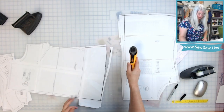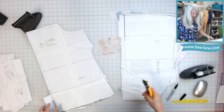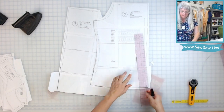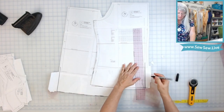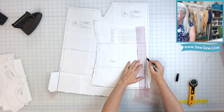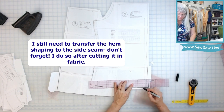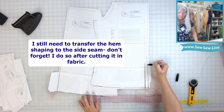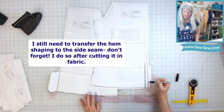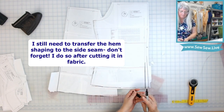We want to get to the sewing part. Now we have our actual cut lines. We also need to make sure we extend our back here — I'll continue the shape of this line right here. This is the center back cut line. You have your waist curve right here.